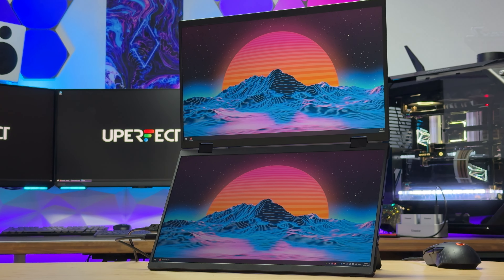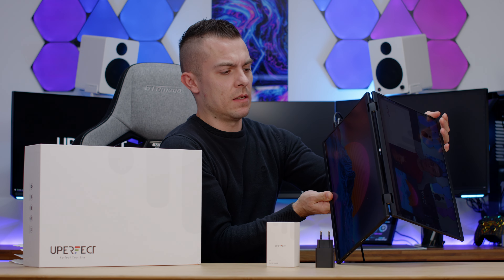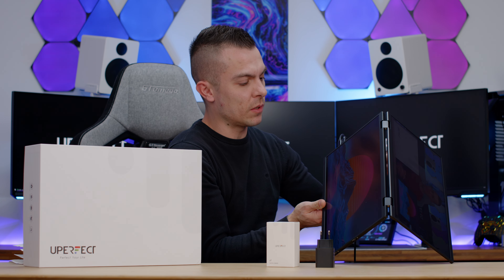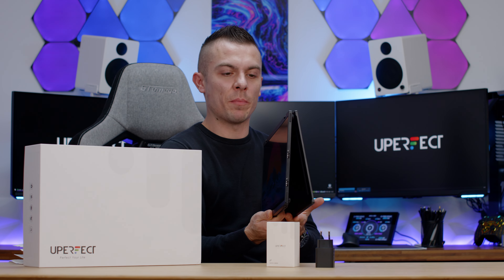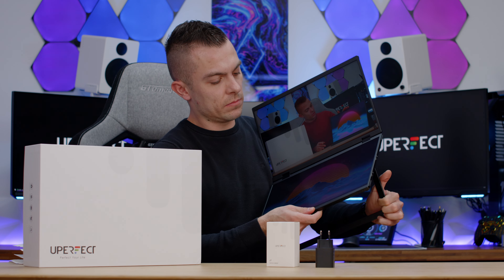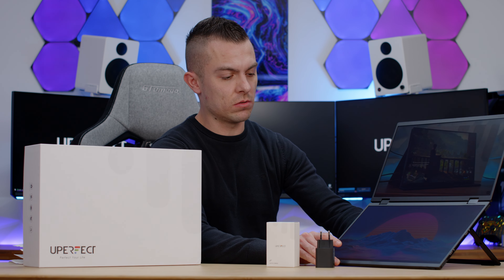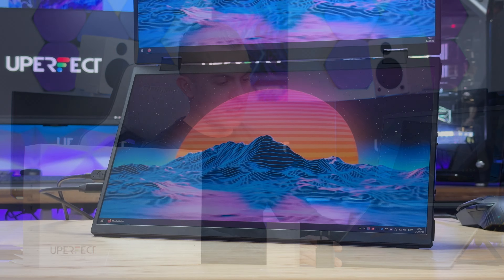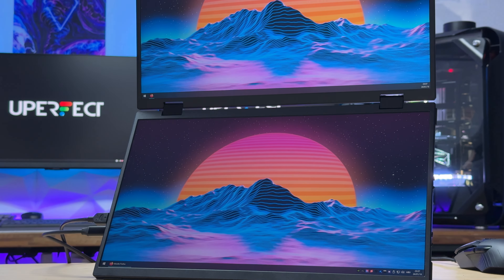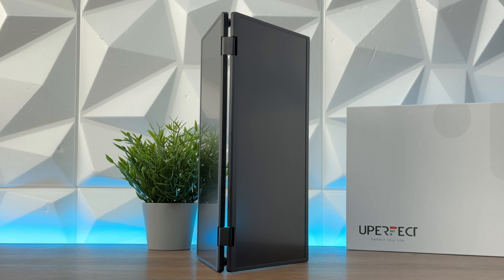What I always praise Uperfect for is giving all the cables needed for every port on the device, plus one extra just in case. You get the power adapter, which is handy when splitting the screen in two. Let me show you the vertical position of the stand — if you remove the stand at the back and flip it like so, you can see it goes properly 360 degrees. You can flip it back without any problems. The stand is adjustable and can be extended or lowered to create a nice work environment.